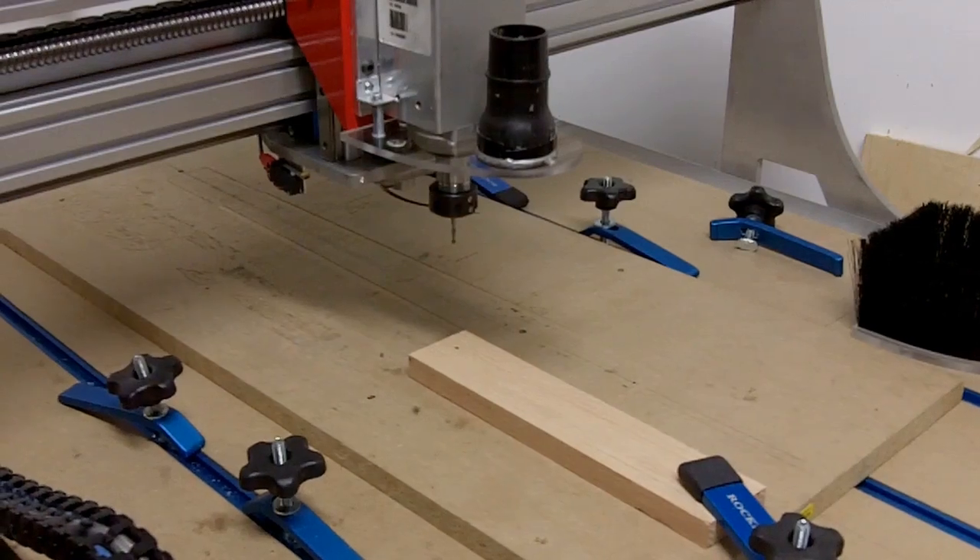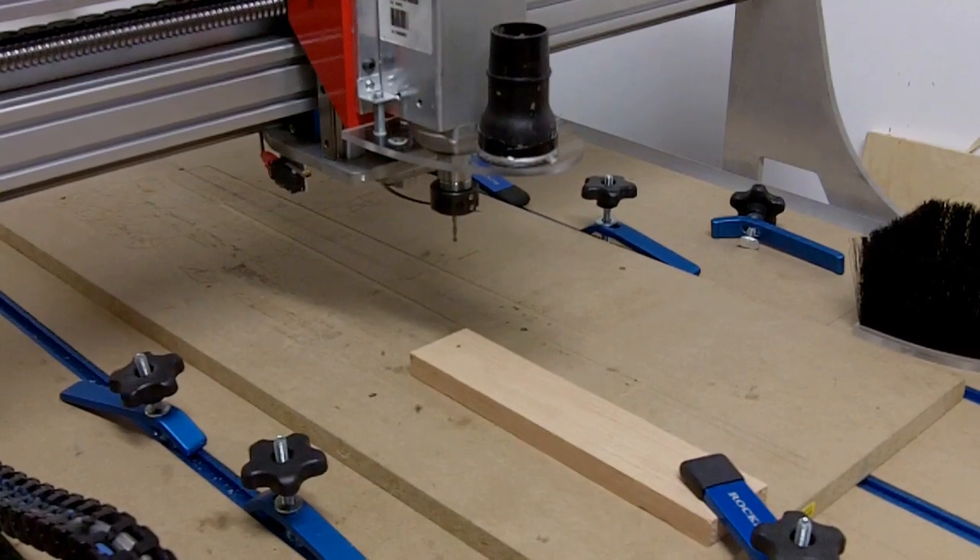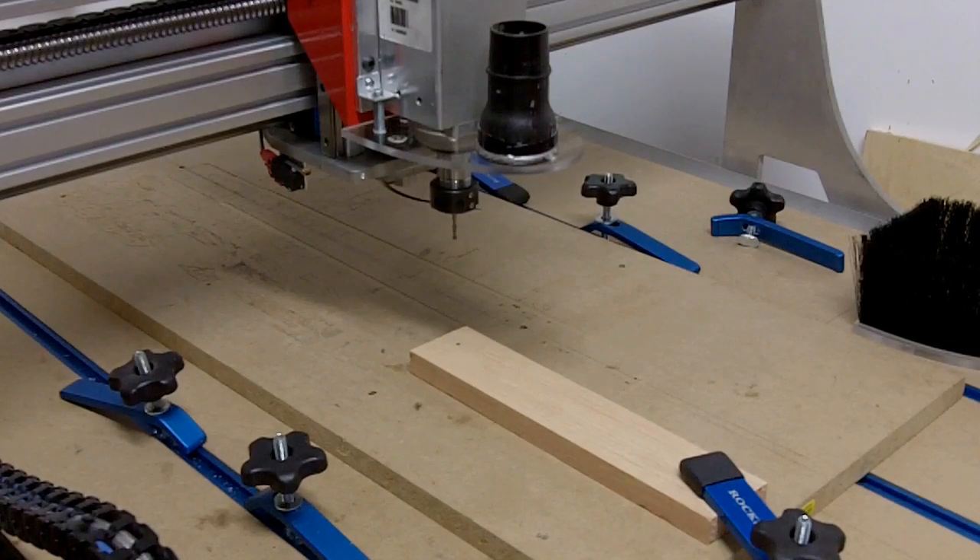The first thing is I have a Mach 3 plugin — it's called a center finder plugin — as well as a Z touch plugin. I'll show you the screens for that in a minute so you can see how they work, but before we do that I want to show you a couple of probes first.